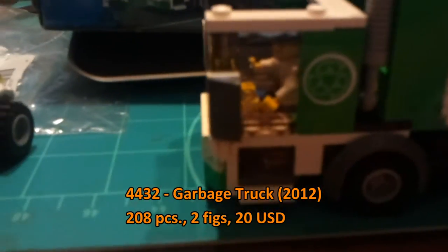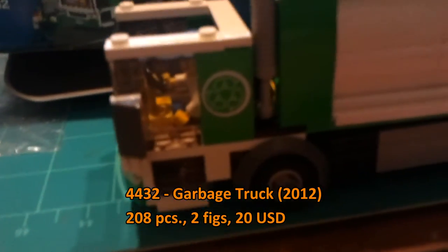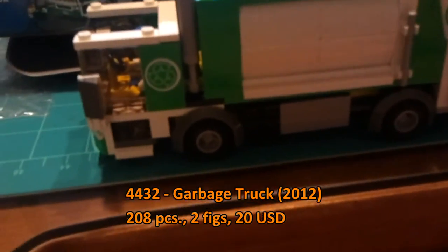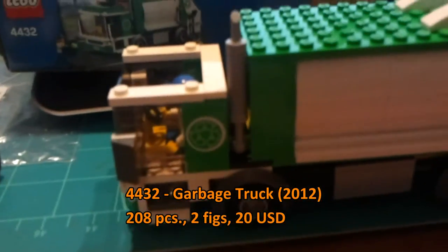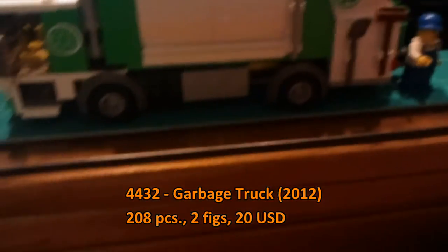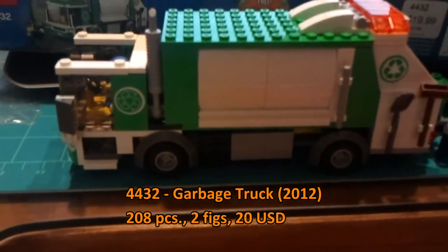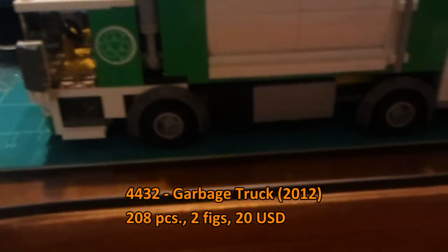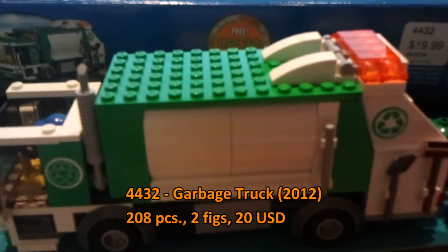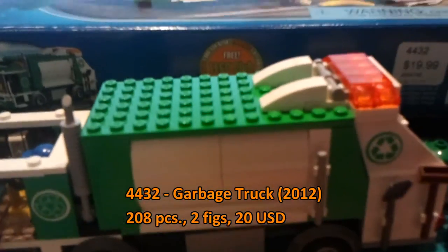The mirrors are a different design — they're using click hinges and double cheese wedges. I like it. Meanwhile, in the camper and car set you have click hinges for the actual mirror, so it's all different. They're trying different things and I'm impressed with that.